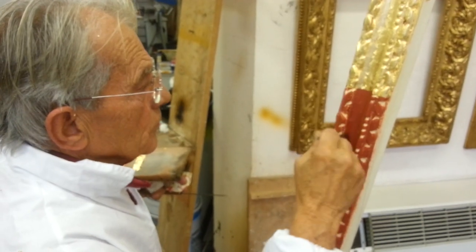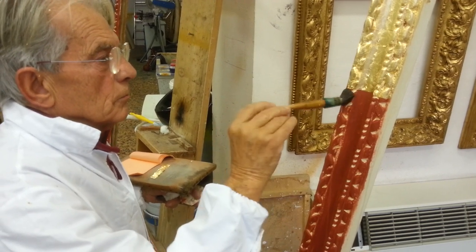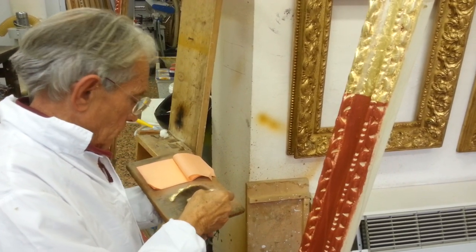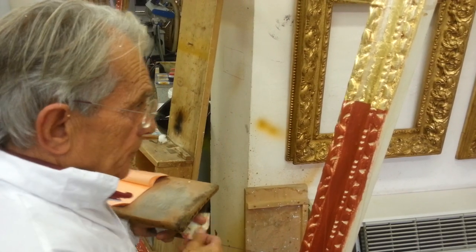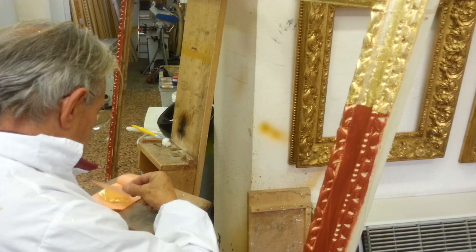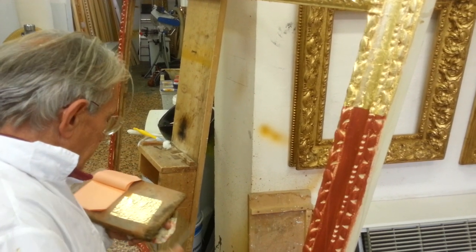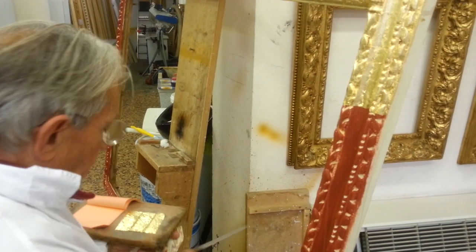In this video we are seeing a gold leaf gilding process with 23 carat gold leaf. Now the gilder is trying to take out of the book, the small book, the leaves.